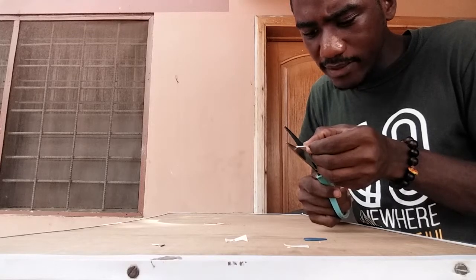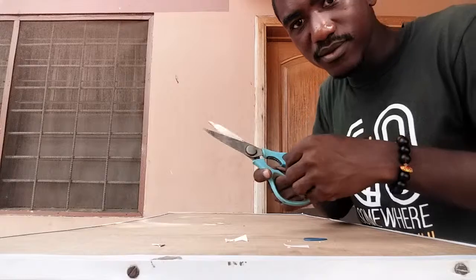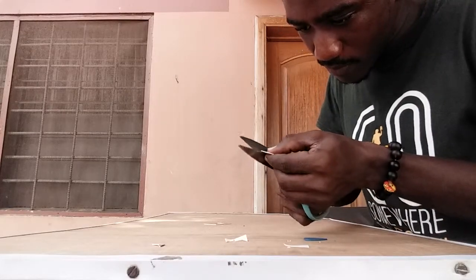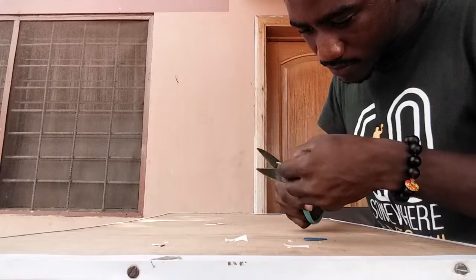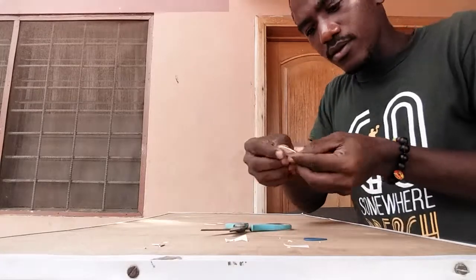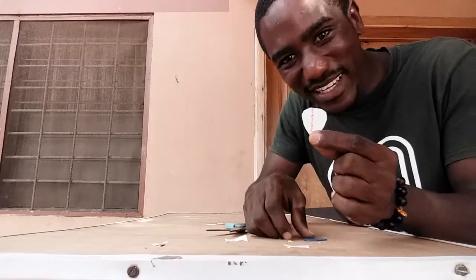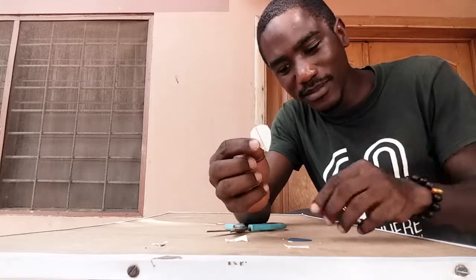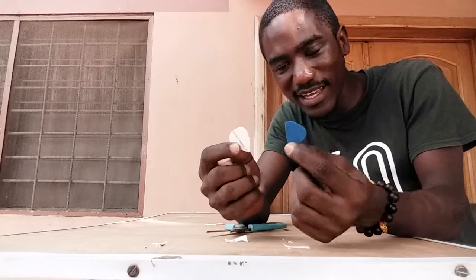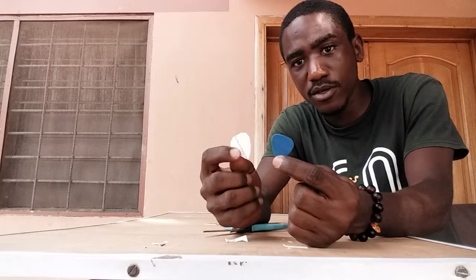I'm trying my best not to add a foreign accent. I keep shaping. So it's not the best looking pick in the world — it doesn't look like a $500 pick — but hey, it will do. And I guess this is for all you guys who keep misplacing your picks and can't seem to find a good one in time. You can make your own.